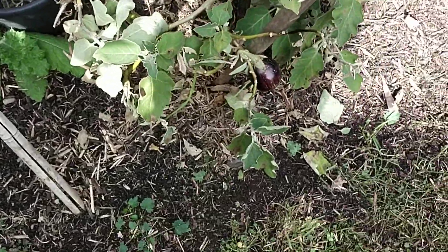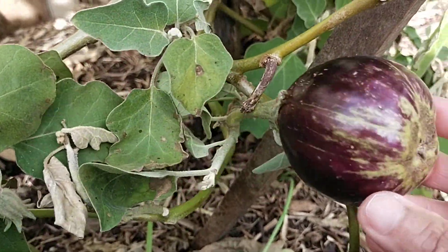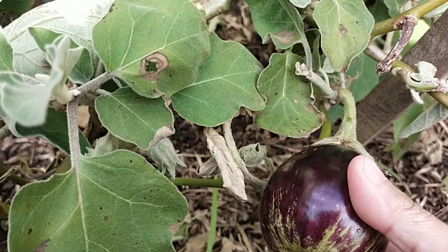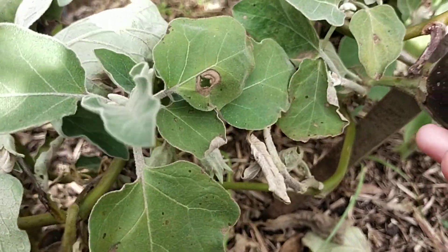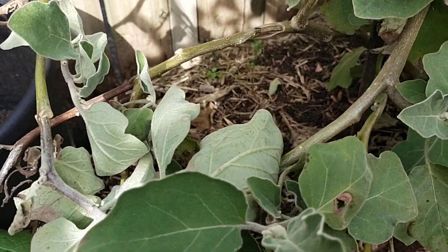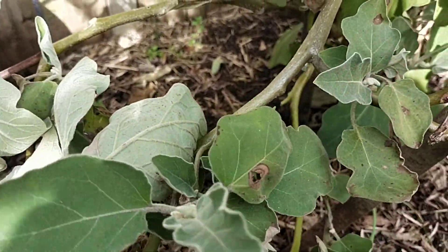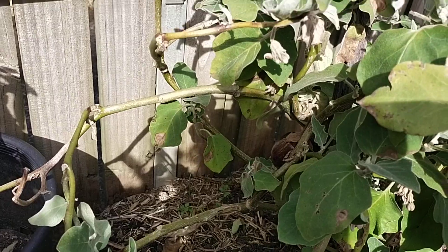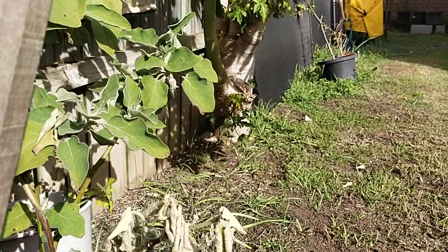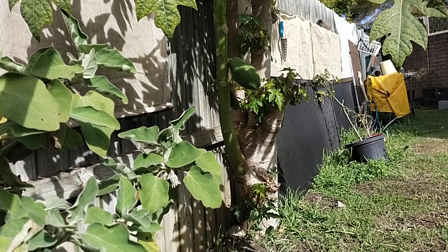The eggplant also didn't grow bigger than the last time I saw it. It becomes soft and you cannot even eat it, so this one is finished and gone.